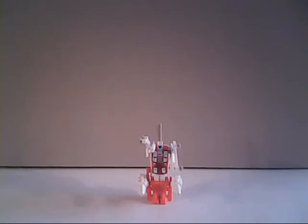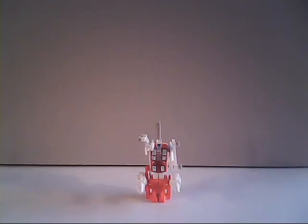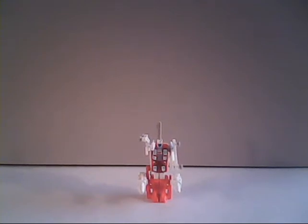Hello everybody, Sparkster1701 here, and today we're going to be taking a look at another Generation 1 Transformer. This week we've got a Protectobot, something I haven't looked at at all up to this point, and I'm very ashamed of that, as this was a group I've long had complete and should have reviewed by now. So this week we're taking a look at the Autobot Air Support Unit Blades.